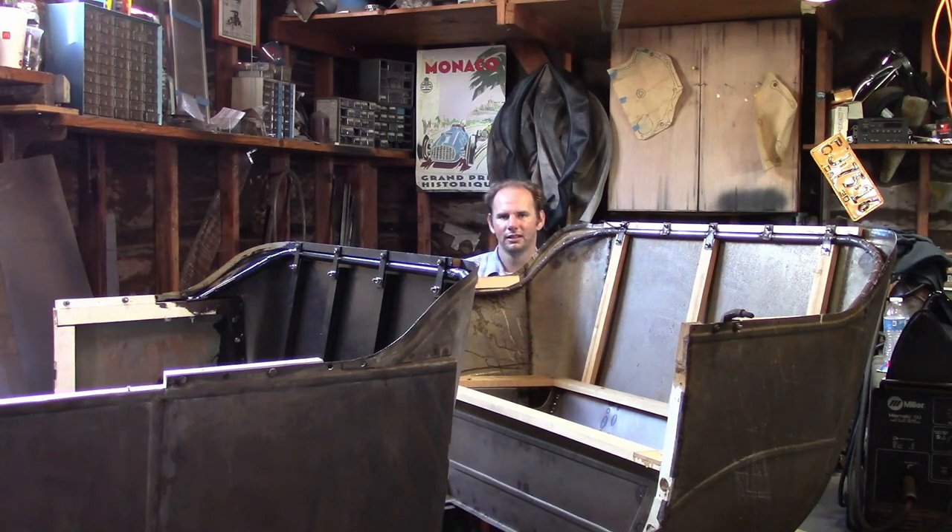Hello everyone. In this video I'm going to talk about the seat frames and I'm going to show you the structure that I made for the back of the body.